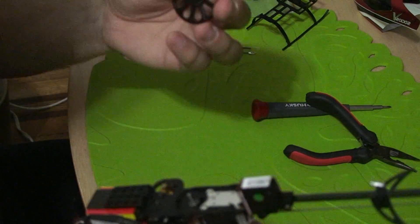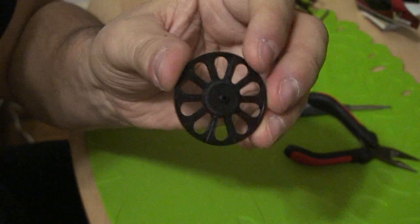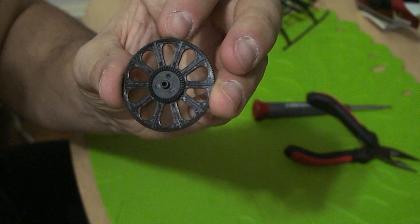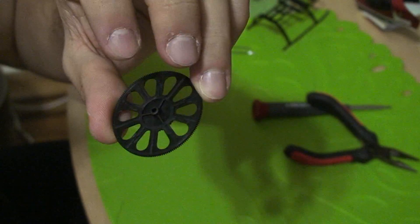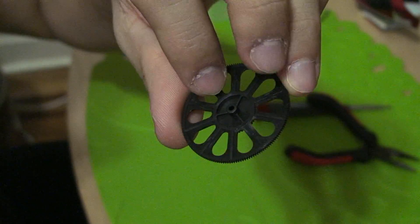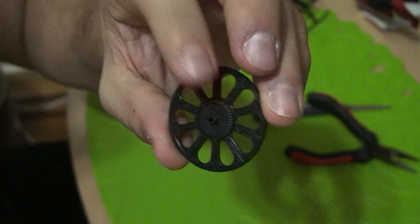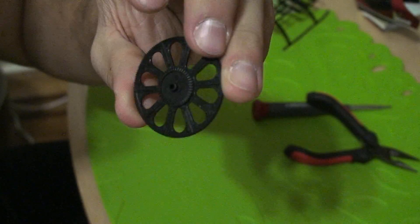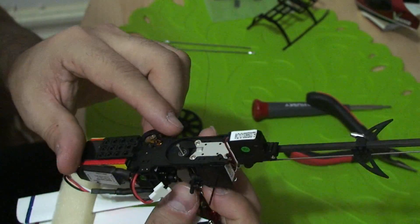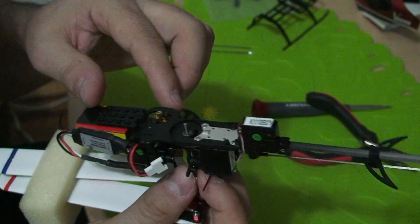Put that away. Make sure we don't have any stripped gears on the main shaft or on the main gear itself. Just remember that this is the flat side — the side that goes towards the bottom of the helicopter. And this is the side with the gears, which goes towards the inside of the heli. We are replacing a tailbone shaft front gear here.